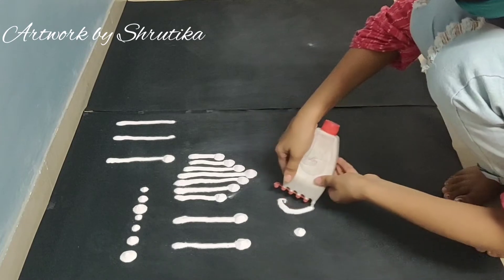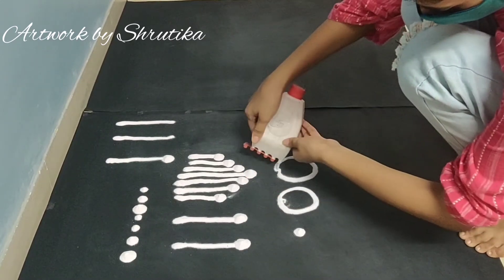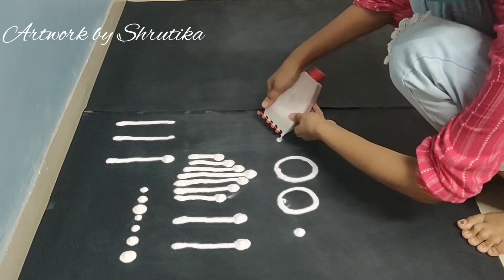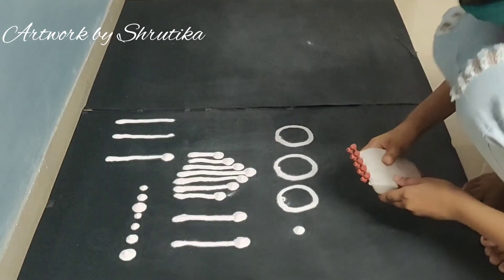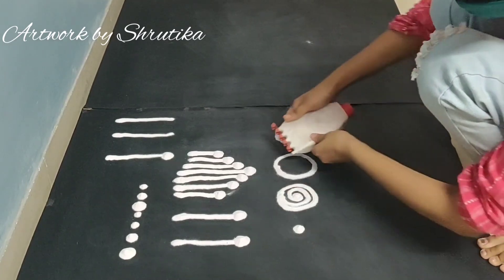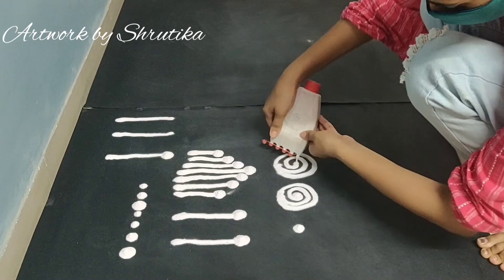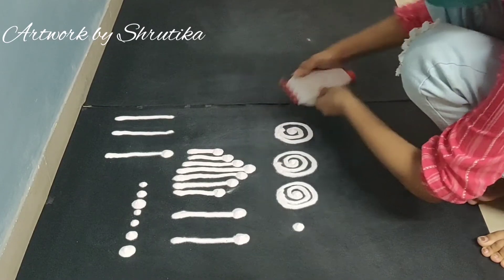So we have a dot, one circle, and again a big circle. In this way you can use patterns like a jalebi. This is another design.